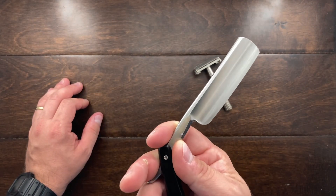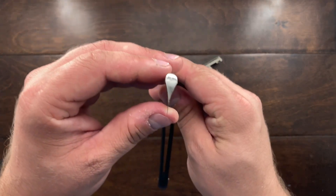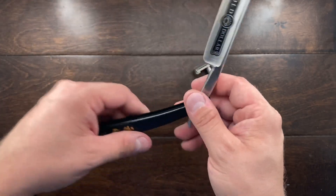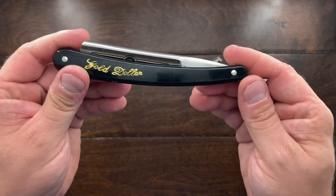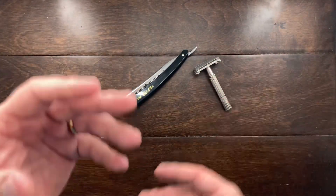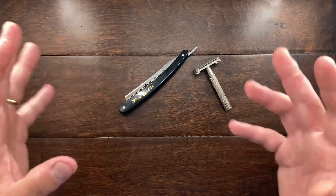It's got a decent edge on it — not a sharpened edge, but the way it's put together and the way it's been ground is not bad, especially for five dollars. This is something I'm stepping into: I'm going to try straight razor shaving.